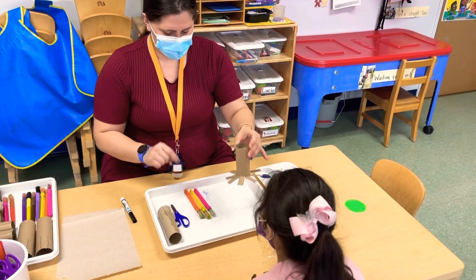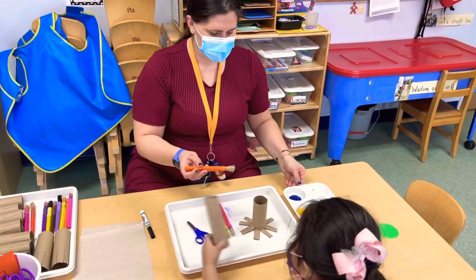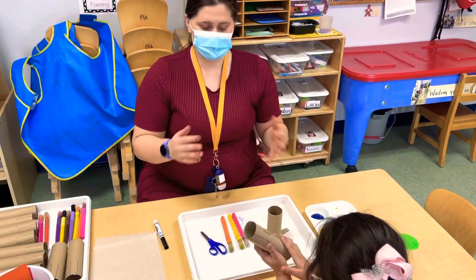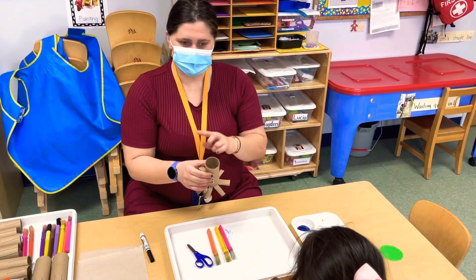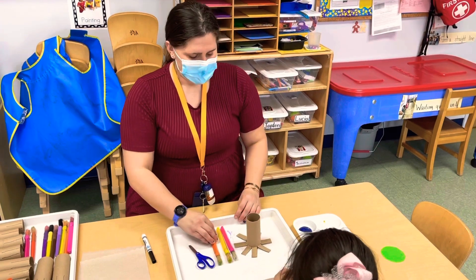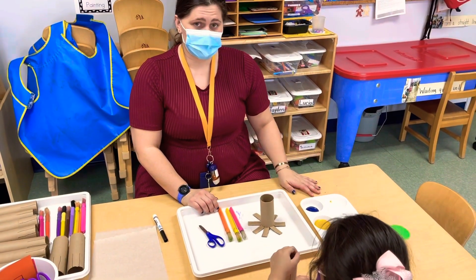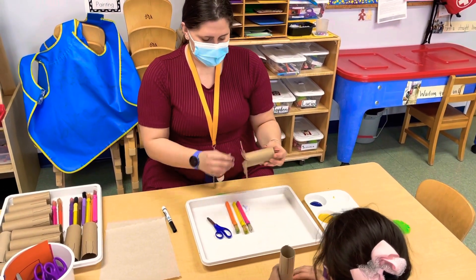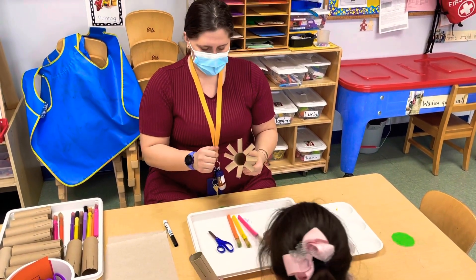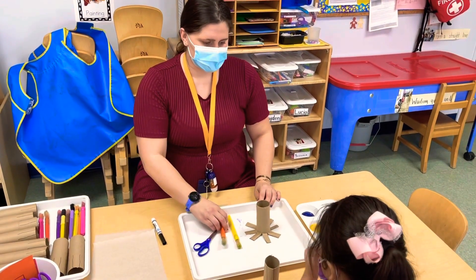Once it is cut out, it is ready to be decorated and painted. You can put stickers if you have them. Once it's dry, you can color on some eyeballs. You can decorate it however you please. If there's no paint, crayons are perfect — markers work great too. It's practicing fine motor, letter sound recognition, and exploring colors.